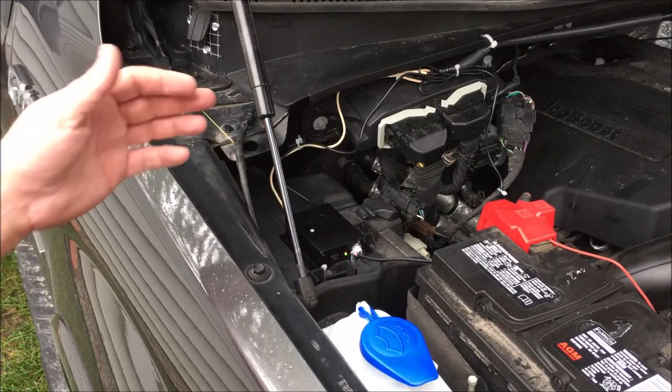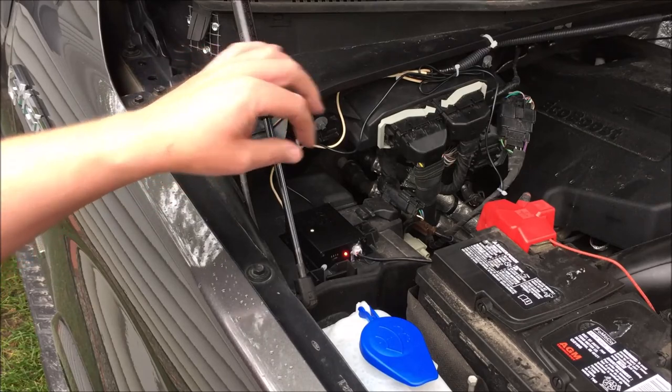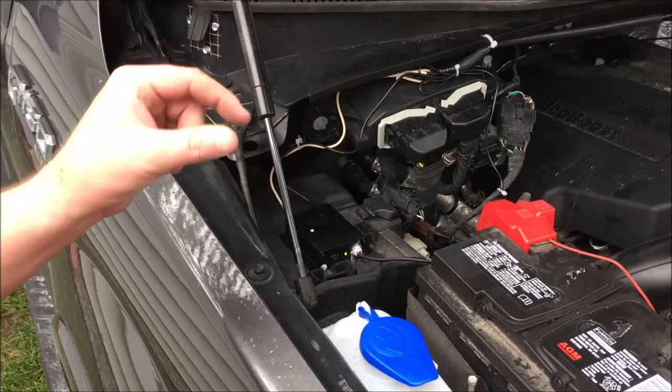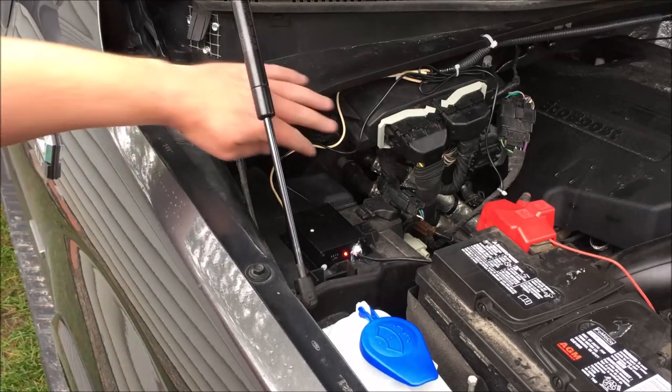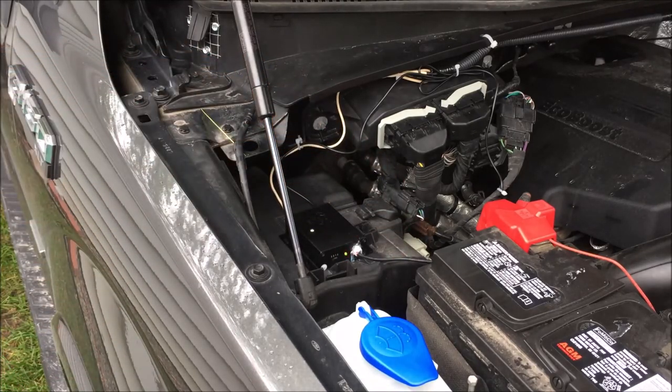The replacement has already arrived in the mail. The connector is in the right position now — double-checked that. It fits really well with no issues getting the connector in and it doesn't seem to wiggle as much. I'm going to leave my LED wires as-is and swap just this and the other power wire out.